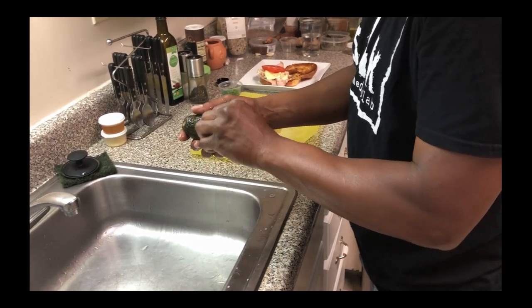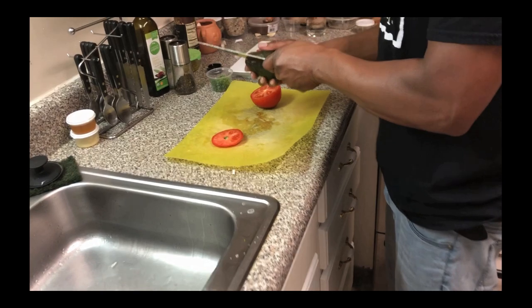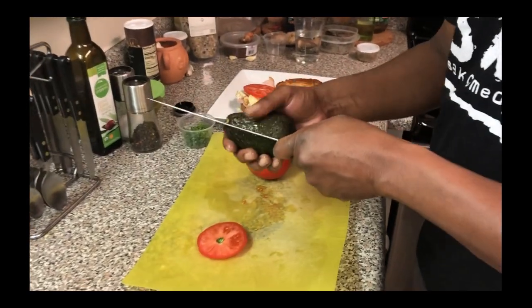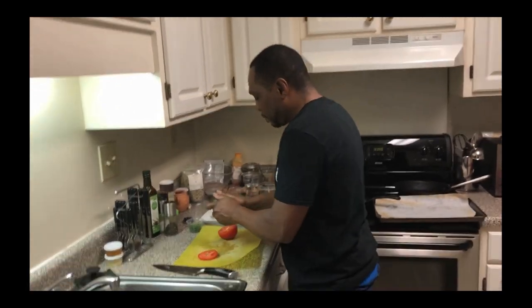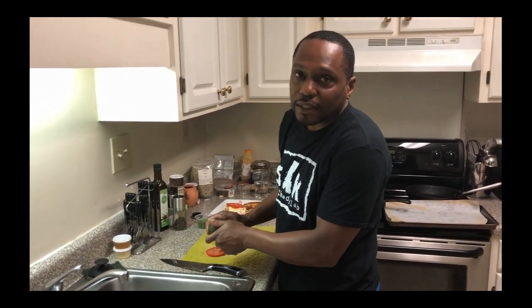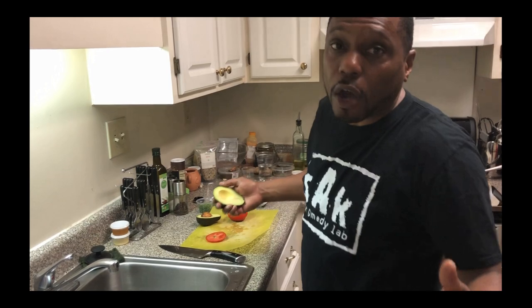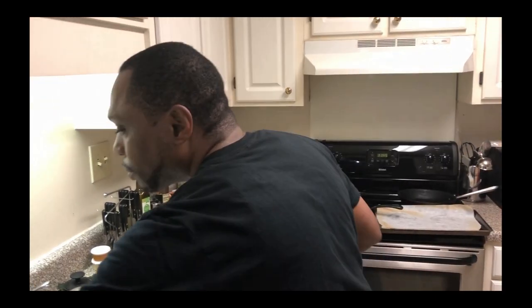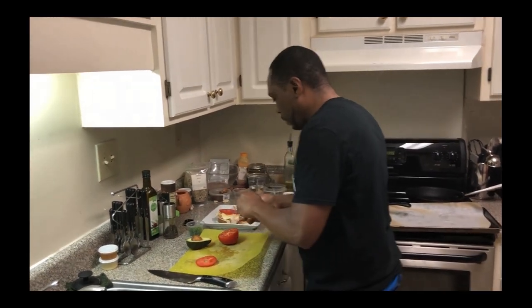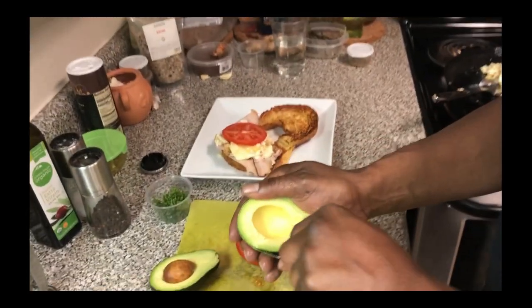Then we've got some avocado — we're going to take this avocado and slice that on the top as well. This is Chefs in the Hood — we do organic here, that's what it is. We're just trying to show y'all how to cook good food. That's what it's all about — trying to show y'all how to make food at home. You don't always have to go to the restaurant all the time. So this is how we get that avocado out — I know y'all have seen me do this before.